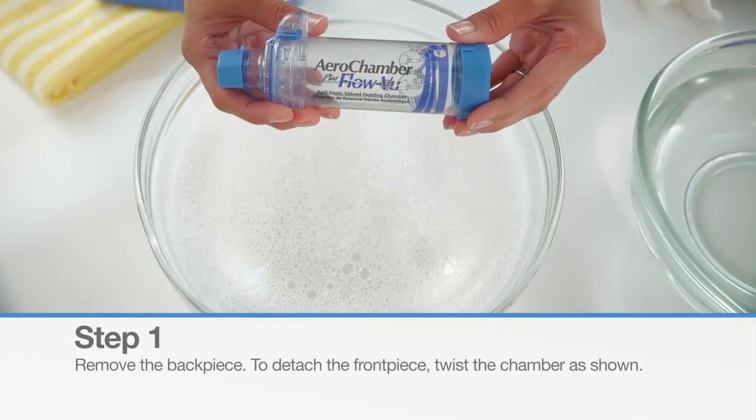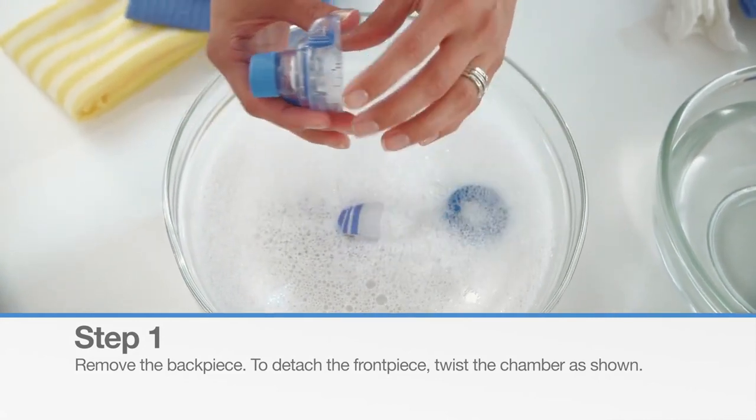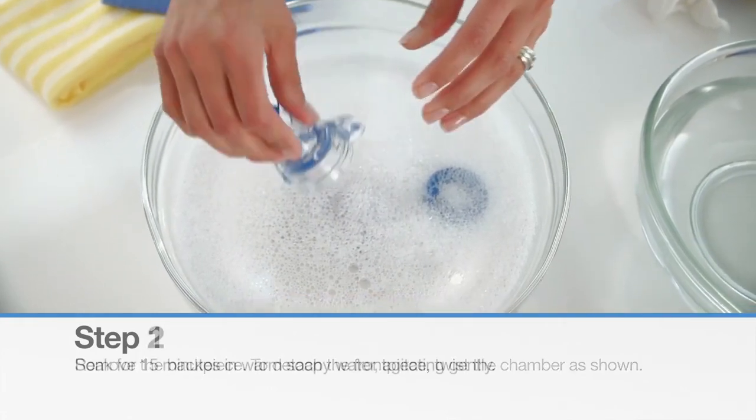Before cleaning, remove the back piece and detach the front piece by twisting the chamber as shown. If you are cleaning the mouthpiece version, remove the tethered mouthpiece cap.